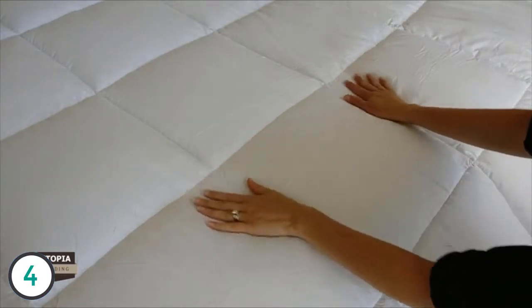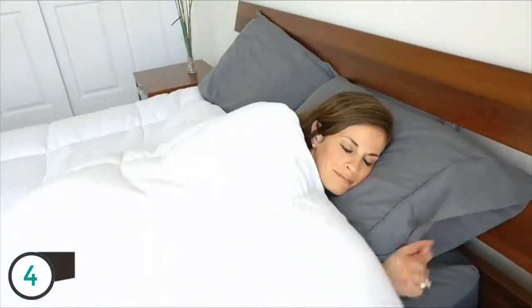This prevents the filling from shifting and clumping around. The filling remains evenly distributed, making sure you have a blissful sleep throughout the night and all year round.